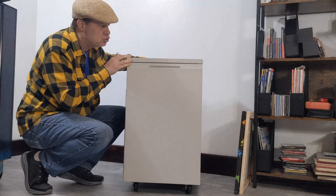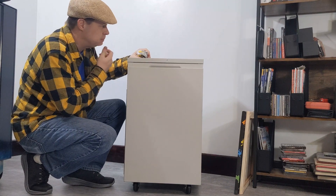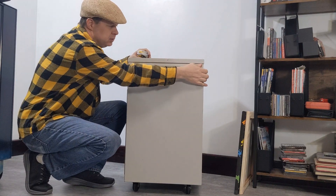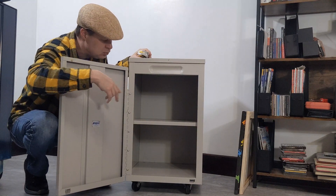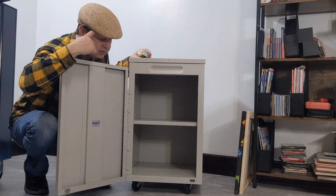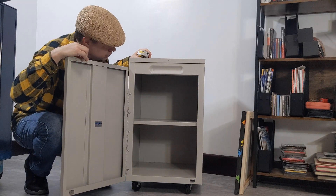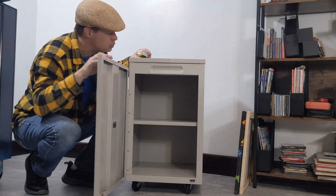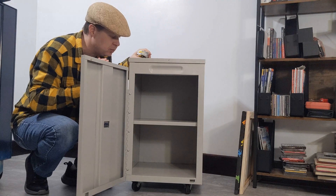It rolls really smoothly. It's fairly clean. All I did was wipe off the top just to get some of the scuffs off to see if they would come off. It's got two shelves, made by a company called Ampco, which dates back to building metal kitchen cabinets some number of years ago. I believe this was for a printer — maybe even a fax machine. Kids, ask your parents.